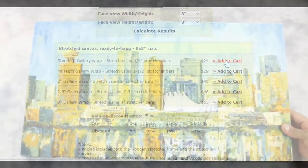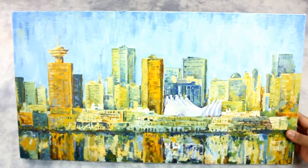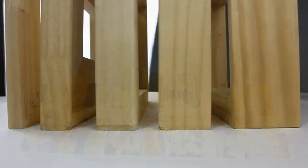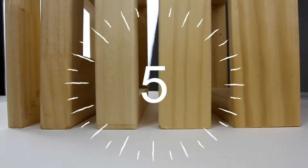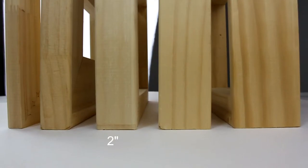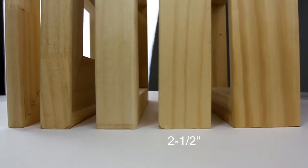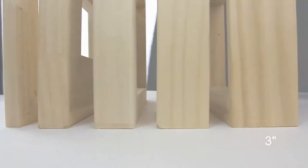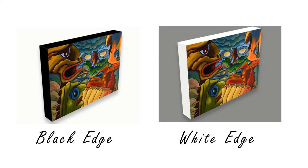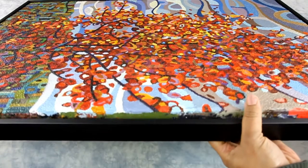Once you have your canvas materials stretched, you may display your artwork as a gallery wrap canvas. We offer five different depths: three-fourths, one and a half, two, two and a half, or three inches. For the edges, you may request either black or white cotton cloth tape finish, or keep the original edges.